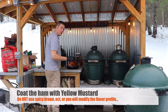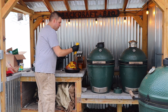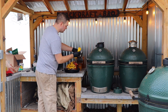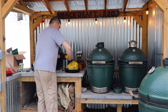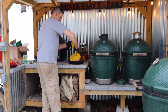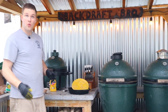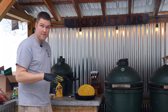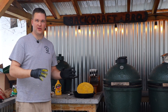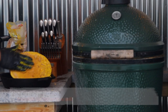Our next step is to use regular table mustard — this is kind of a secret weapon. A lot of people don't know about it. You won't taste mustard after the ham is cooked, but what it will do is lock in the juices and also help with the smoke flavor. After that, we're adding brown sugar for a little extra sweetness, and about halfway through the cook we're going to put pineapples and cloves on it. Just crumble the brown sugar and rub it on.